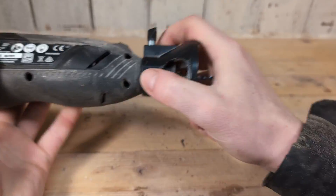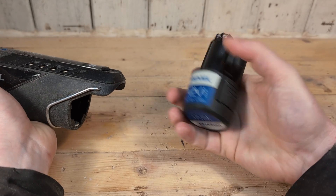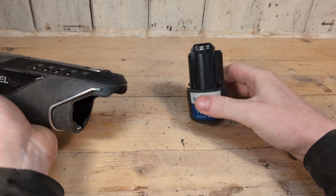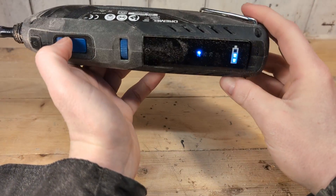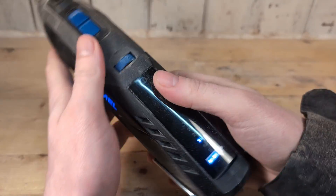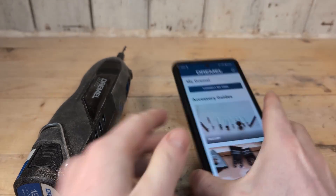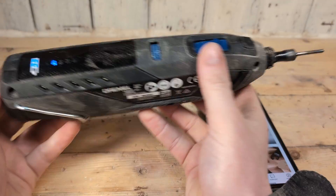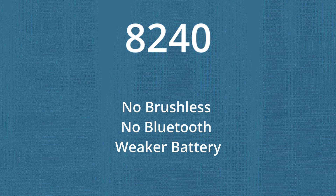Can the 8260 use the Dremel attachments? Yes. Do I need to get extra batteries? It can be nice to have two batteries if you use it a lot, but the runtime is pretty good — for most people one battery is enough. Does it have a default speed? Yes, the tool resets to 15k RPMs after being idle for five minutes. Can I use the 8260 without the app? Yes, it does not have to be connected to the app to work. What is the difference between the 8240 and the 8260? The 8240 does not have a brushless motor, it does not have Bluetooth, and the battery has less power.